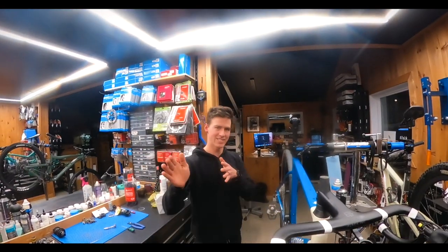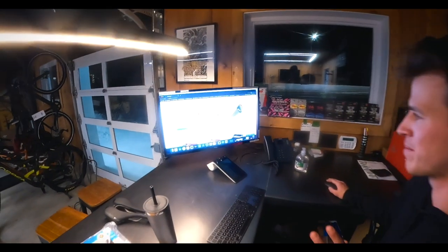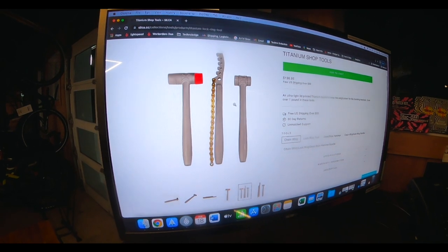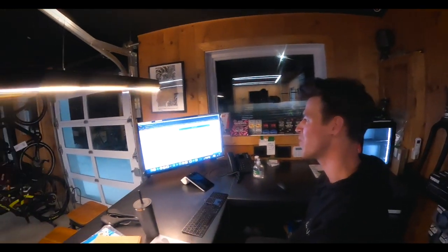Here are the tools I really want to add to my box — three beauties: a 3D-printed titanium chain whip, a lock ring tool, and a soft blow hammer. These are going to make my toolbox look really good.